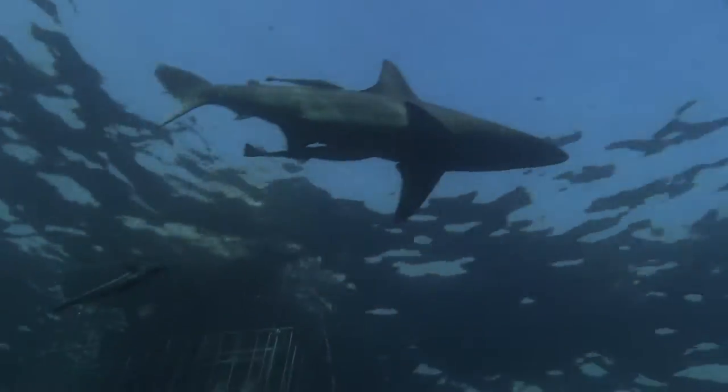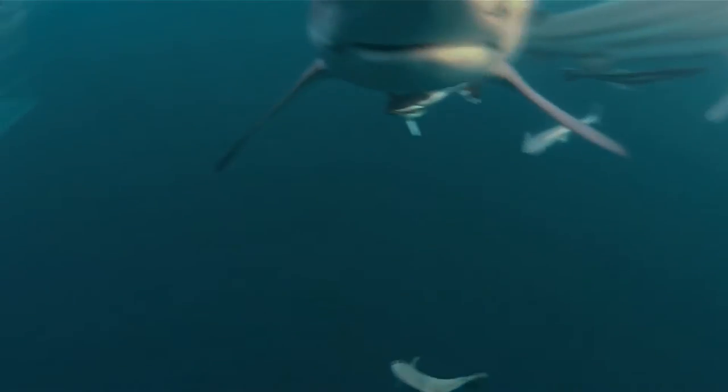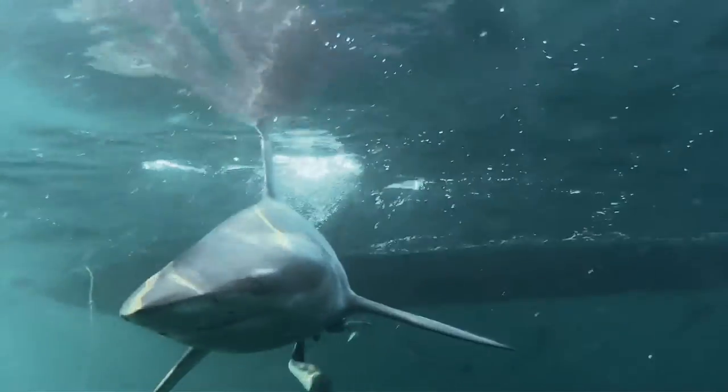Black Tip Sharks. They are one of the ocean's most fascinating predators. With a streamlined shape, terrifying teeth, and forceful fins, the Black Tip Shark is designed for predatory excellence.